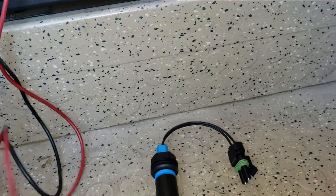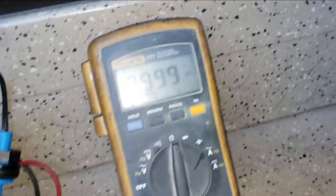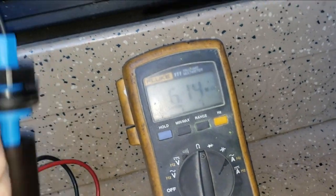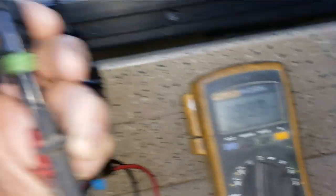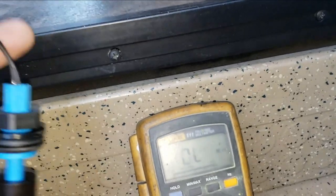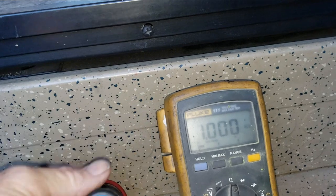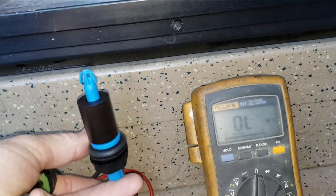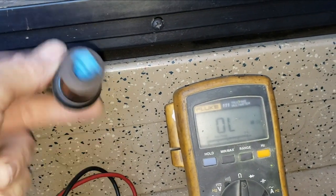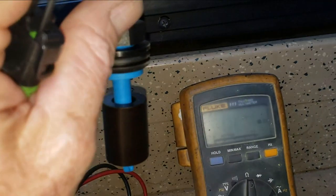So let's go ahead and check it real fast. I just have the multimeter set up for resistance. Just have those in the connectors — there we go. We have continuity there. If I flip it upside down so it would be full, it goes open. Closed. Open. So that's how it works.